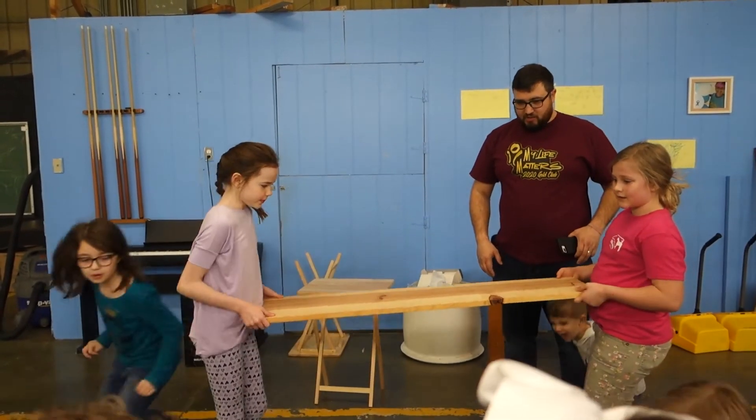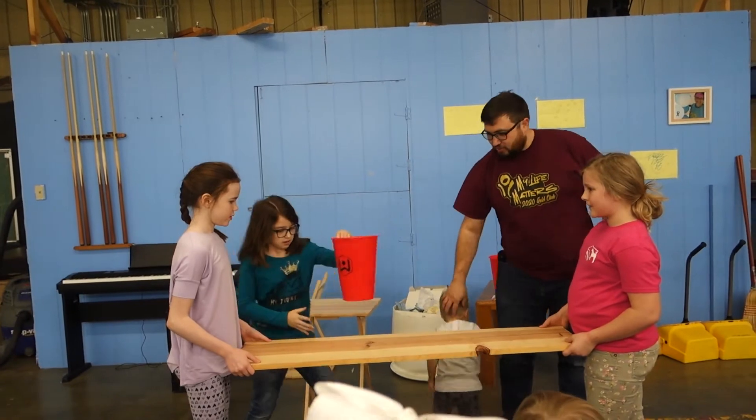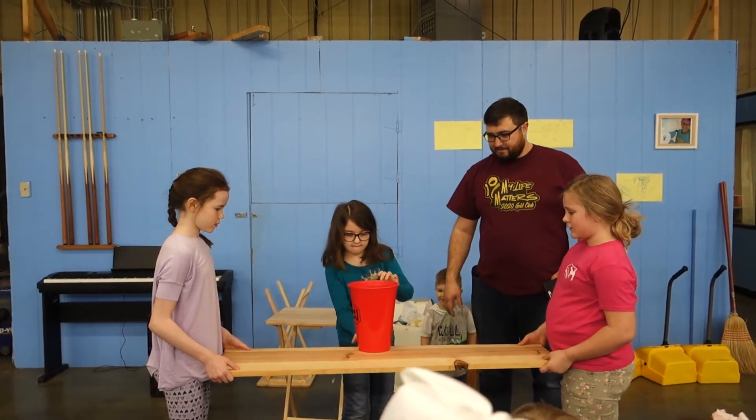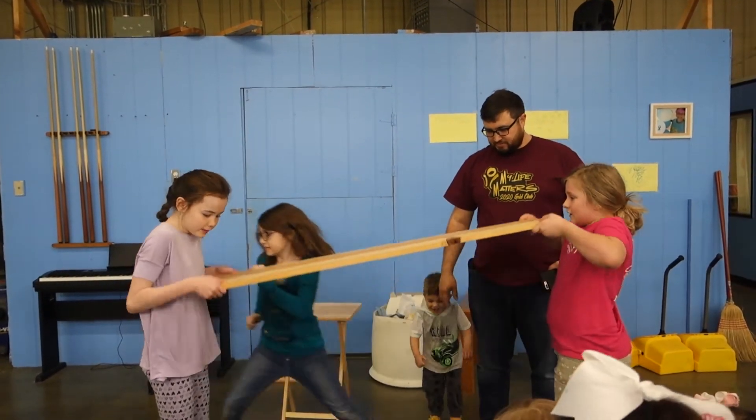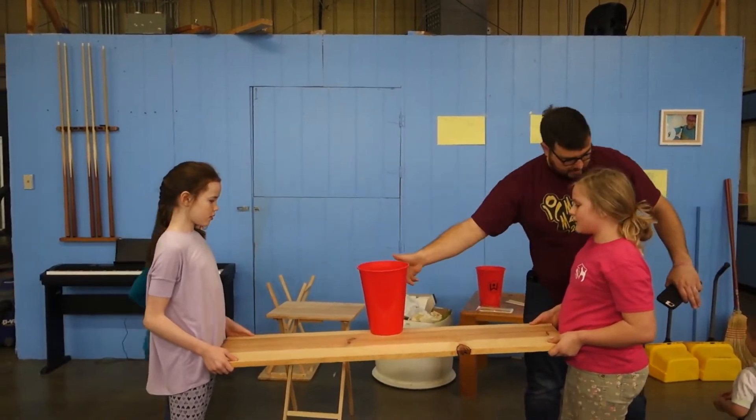Go get it, go get it, go get it. Will, come back, get out of the way, Will. Go ahead. Oh, I'm up. Will, stop. Don't touch.